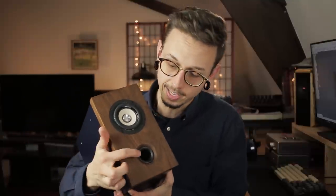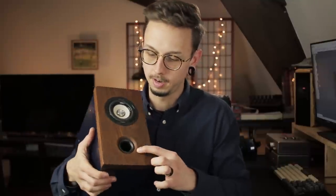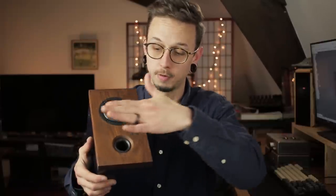So what can you do about all this? Starting with edge diffraction, one really easy thing you can do is chamfer the edges. Using this port tube as an example — there's a rounded edge. If you rounded all these edges, you wouldn't have such a fast pressure drop from the front of the baffle to the side, and that would ease your edge diffraction, making the measured response less ripply than a 90-degree edge.